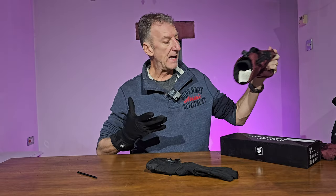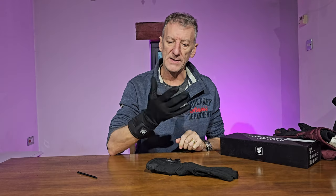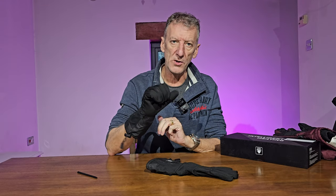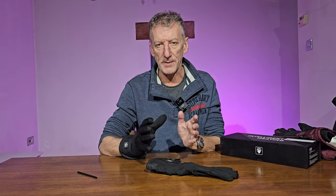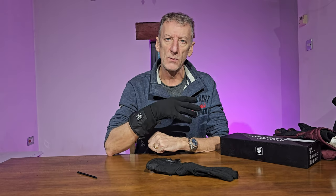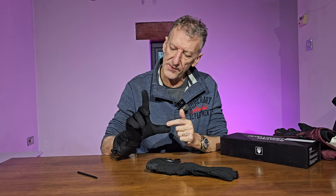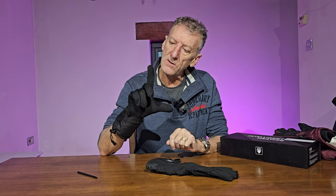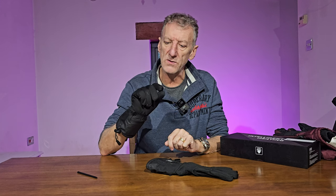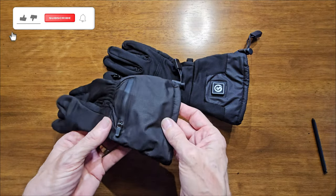If you are using the gloves by themselves — I use them to walk the dog, it's just cold — this is how I'm using them. When the weather gets worse I'll use other gloves on top. On the thumb and forefinger you can use these on touch-sensitive screens, so you can tap, open, pinch and zoom as well. Let's have a look at them in more detail and see the battery compartment.